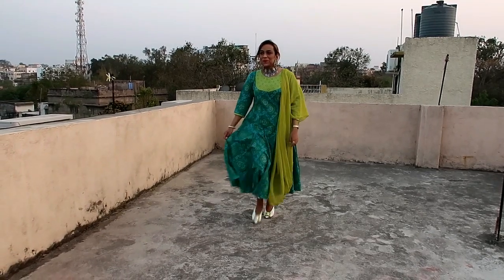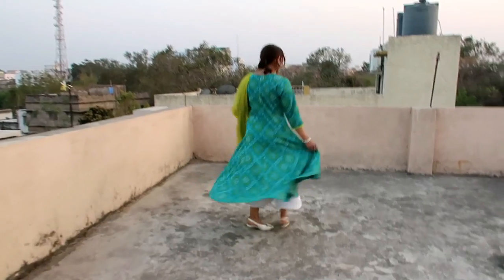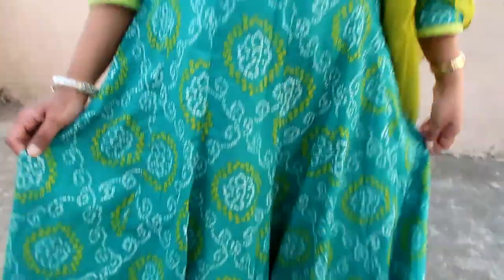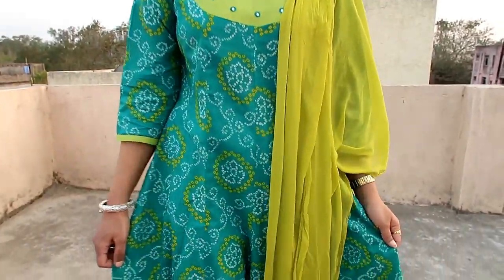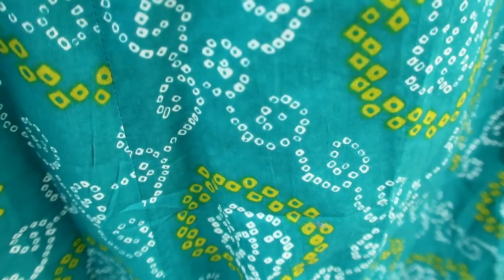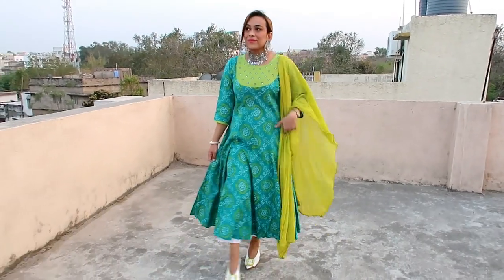My next item is a green and white printed Anarkali kurta. It has a round neck, 3-quarter sleeves, flared hem, and the material is cotton. I have put a matching dupatta and white palazzo. The best part is the neckline — plain color with mirror work which looks very nice. The flare is good and it is very comfortable. I have styled it with a low bun, choker, and matching heels. I highly recommend it — it is a very unique color and perfect.